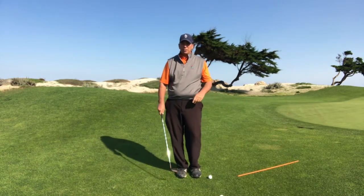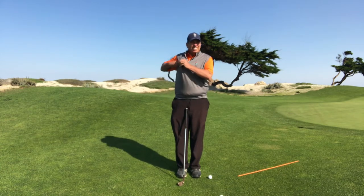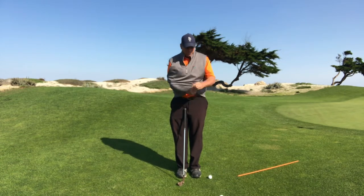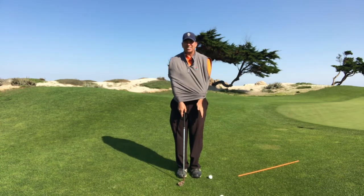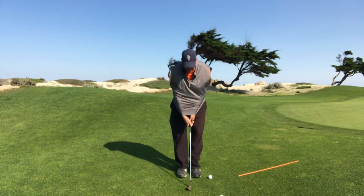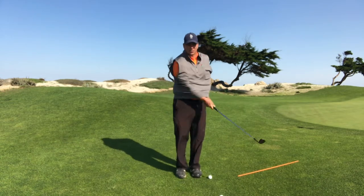So how are we going to fix that? A simple drill is to take a shirt, a vest, a sweater, and put your arms on the inside of it. What that does is make my arms and my pivot work as one.